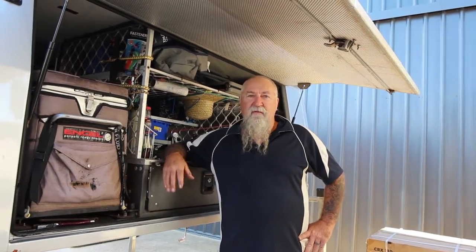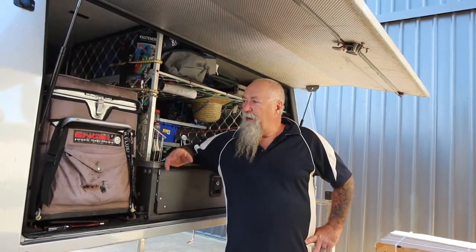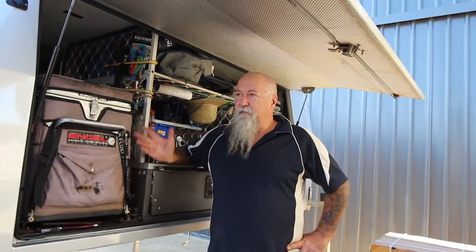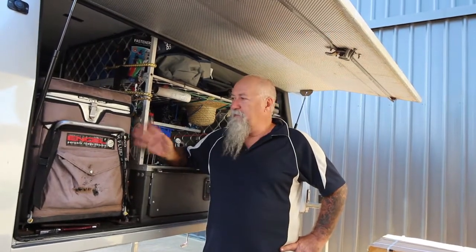Righto, this is something I've been thinking about for a fair while now, about changing our fridge out to a different style or type. I've been running a 40 litre angle fridge. I've had this fridge for about 15 years and it just doesn't stop. It's a great fridge, works beautifully, keeps things nice and cold.